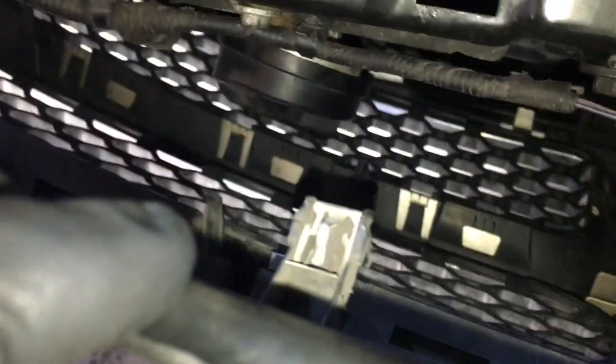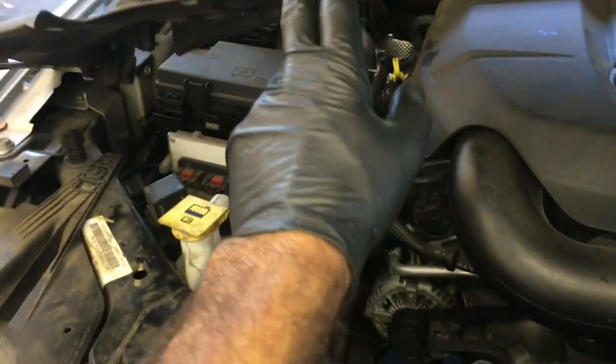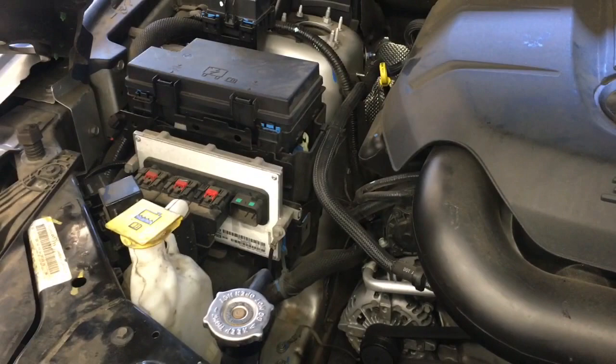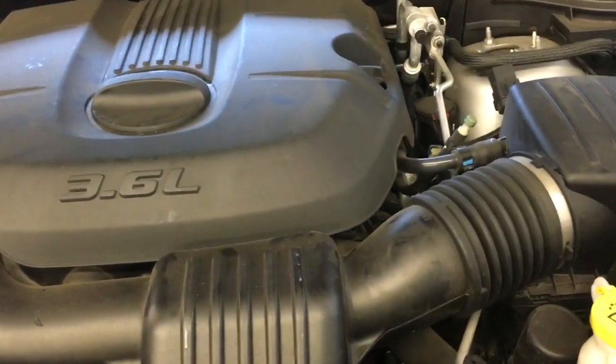Lower your covers down and reinstall the weather stripping and everything on top. Line up your little clips for the grill and put them into place. Snap the grill in place, then put the covers back on with the clips. After that, charge your AC to the proper level.